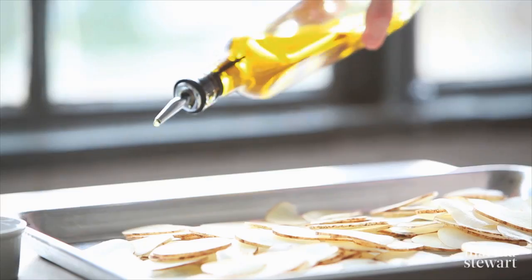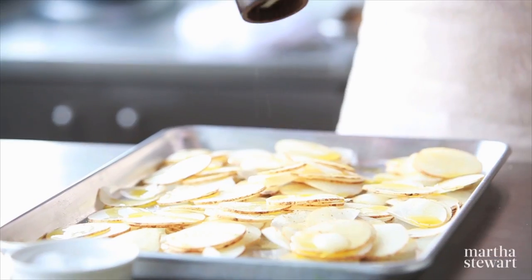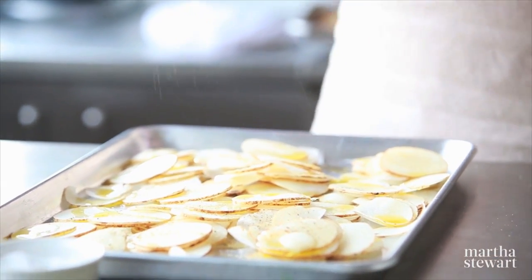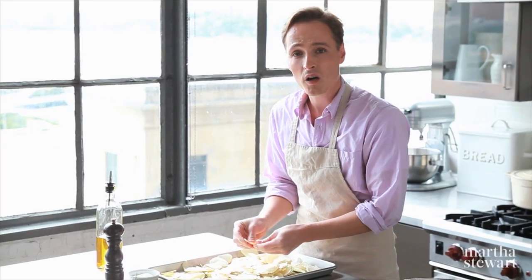Really give them a good press to squeeze that water out. Give these about a quarter cup of olive oil and season generously with coarse salt, black pepper, and rosemary. This just needs a quick toss, and these are now ready to go into a 400 degree oven.